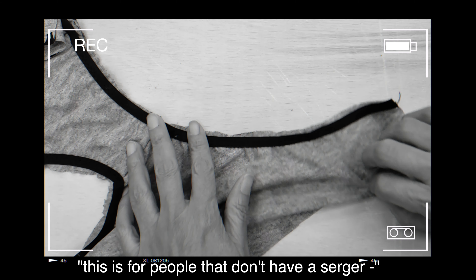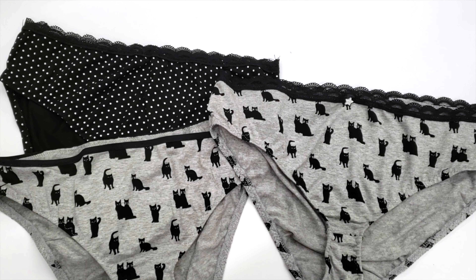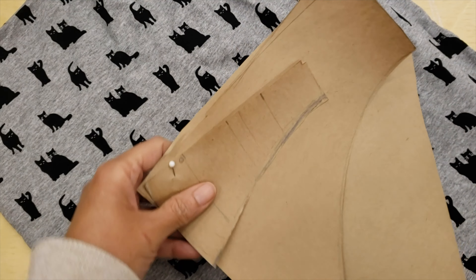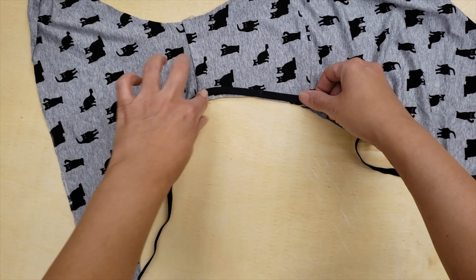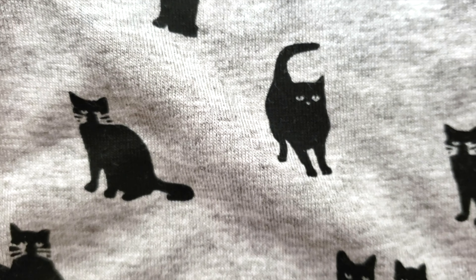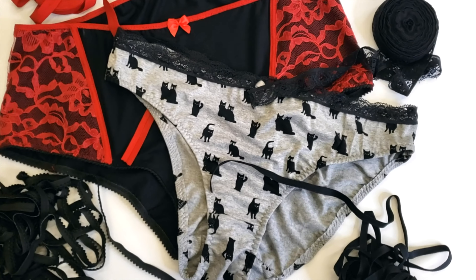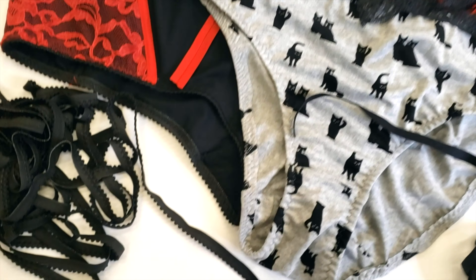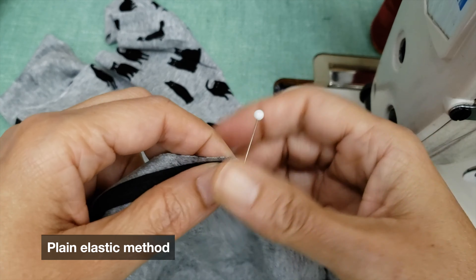Hey guys, in our last panty video, when I made a comment, I sparked a lot of confusion amongst my viewers, leaving them with curiosity about how to finish the elastic without a serger. I would never leave a friend behind, so let's go — I'll show you how to sew four different types of elastic on panties without the use of the serger.